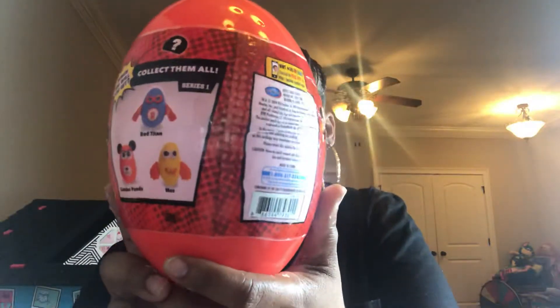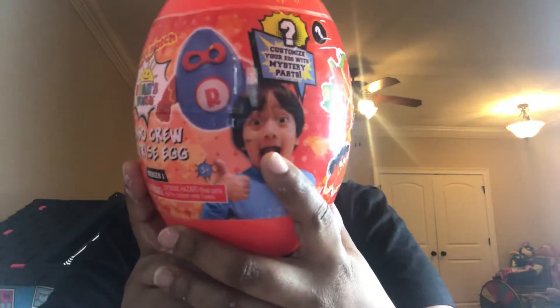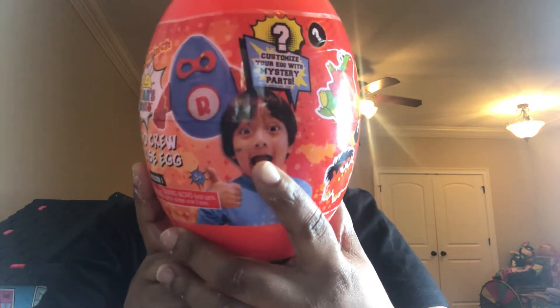These are all the ones you can collect right here — this is Series 1. I've had this for a while. This is a slow rise squishy. It says to download the free app so you can play the Ryan's World game. He has so many cool toys out right now, and we love opening his toys.